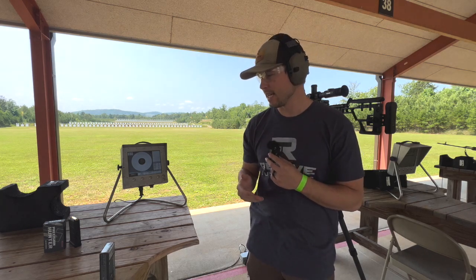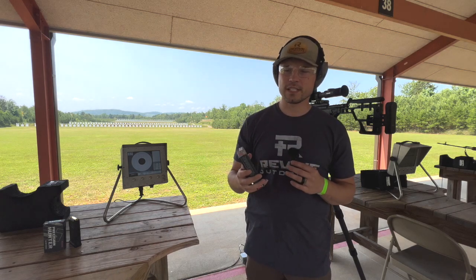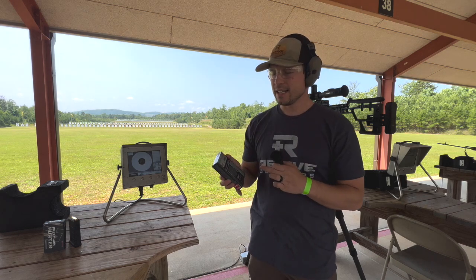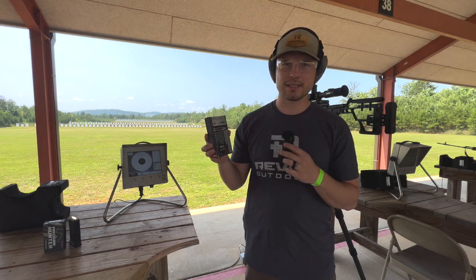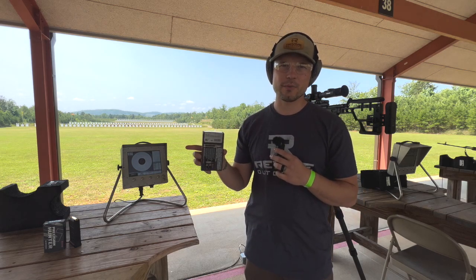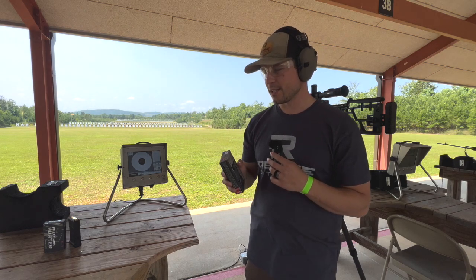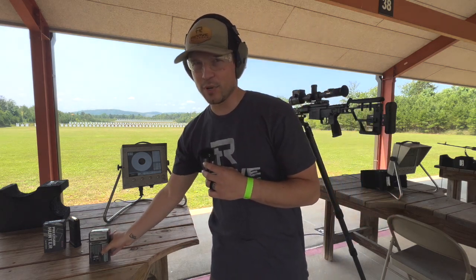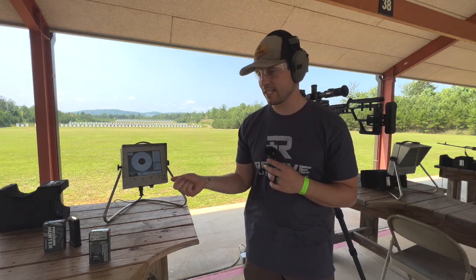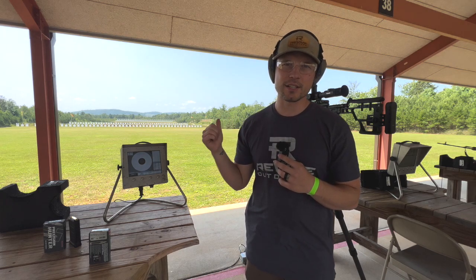One thing I wanted to note: in my first video — part one of this video — I talked about getting a chronograph and measuring your muzzle velocity. What's rated on this box is 2,600 feet per second, and what it actually measured on my gun is 2,444 feet per second. So it's very important to calculate the proper muzzle velocity with a chronograph from your own gun, because it's going to be different than what's on the ammo box.